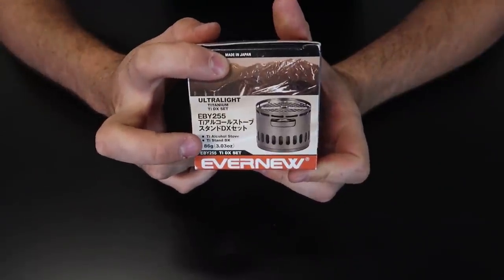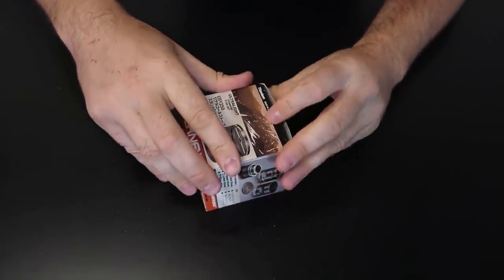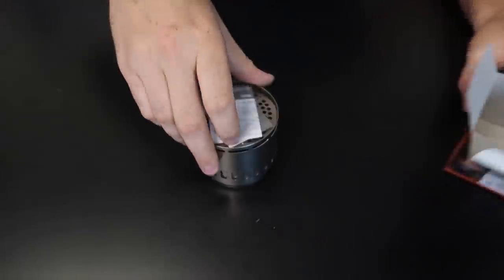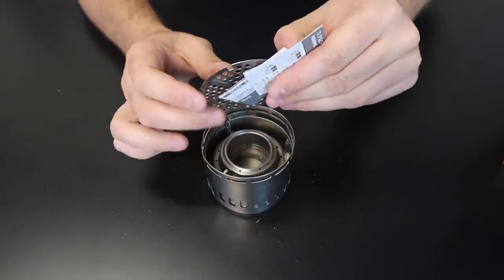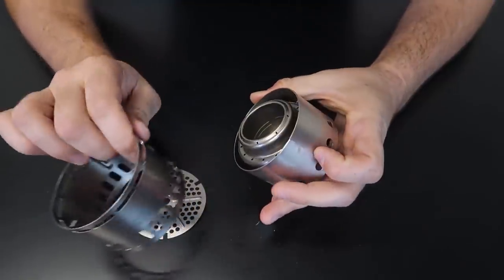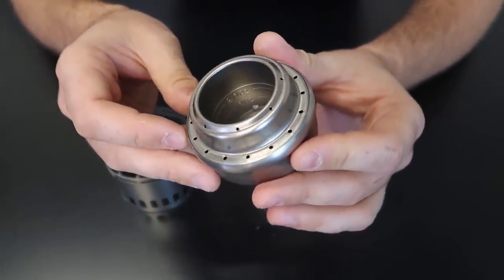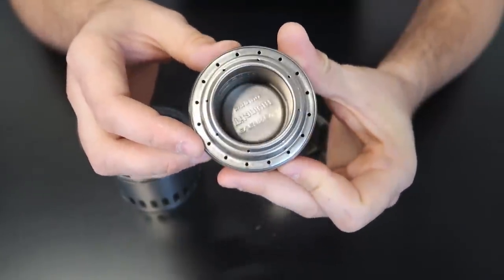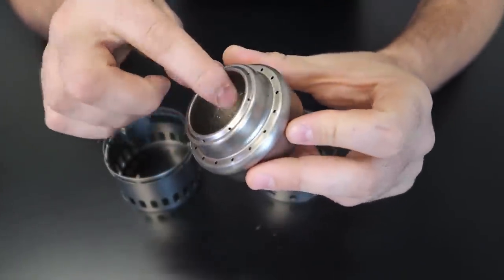What's up guys, for today's video we're going to put to the test a Japanese alcohol stove. Let's see what this thing is all about — says right here, made in Japan, super super unique. This is like an alcohol stand and stove. Pretty unique alcohol stove — you got holes over here and up here. I don't think I've ever seen that before. I would like to see how it's going to burn.